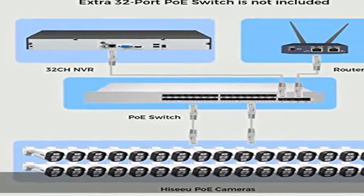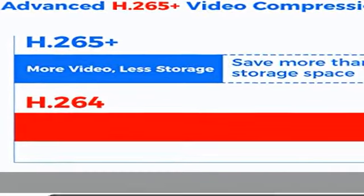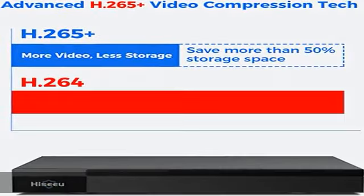No hard disk drive included. This NVR box does not come with a hard disk drive. The NVR can't record or play back videos without an HDD. If you need an extra hard drive, you can purchase one separately.